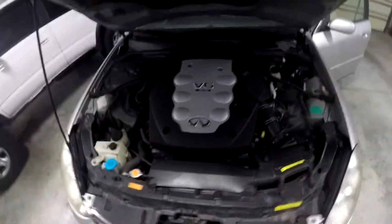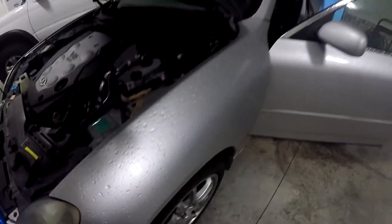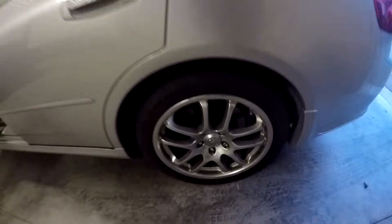The only issue is the passenger seat doesn't move, so I might have to take that out and fix it — maybe I'll make a video on that. I'm definitely gonna do a detailing video with this vehicle. You can see the paint is just dull, no beading or anything. Things I really like about this car: it's got these 18-inch wheels. I wish they were 19s like on my coupe.